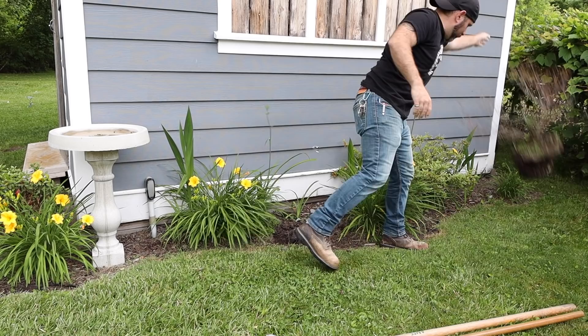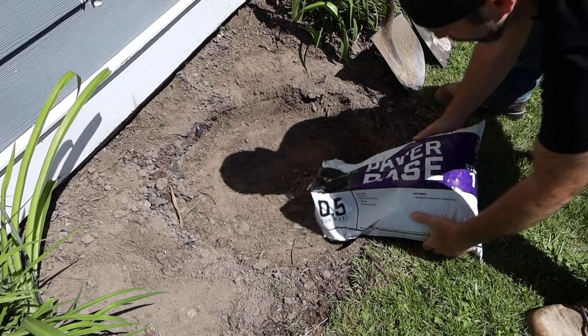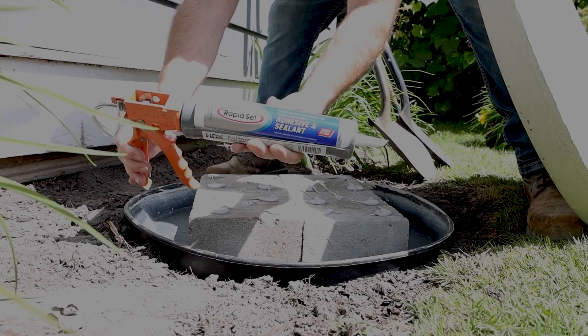While that's cooking, any bushes that are in your way just rip them out - dead ones, live ones, it doesn't matter. My wife is gonna kill me. Go ahead and dig down about two inches and tamp that down real good. Then lay out some paver base about one inch thick and tamp that down as well. By this time your base should be done. Demold it, throw your pan down on the base, throw down your two solid concrete blocks, then throw the concrete base right on top. I'm just gonna use some RapidSet construction adhesive and your base is done.